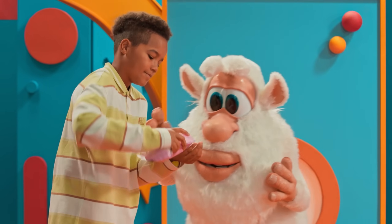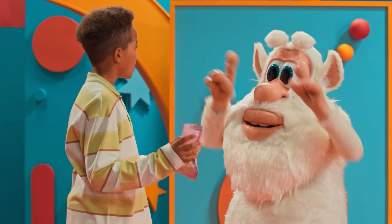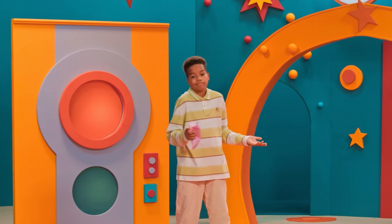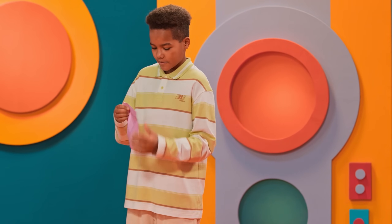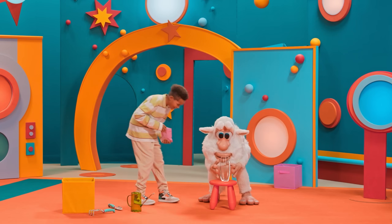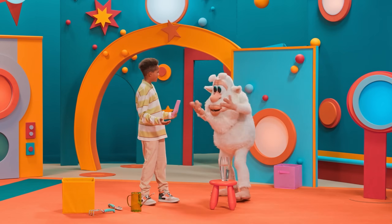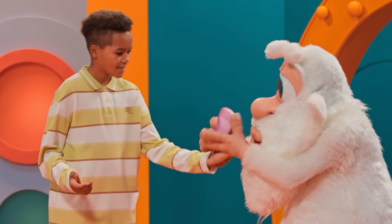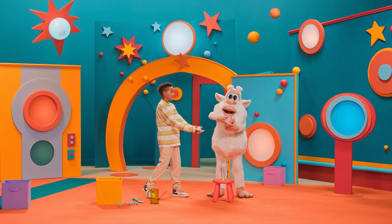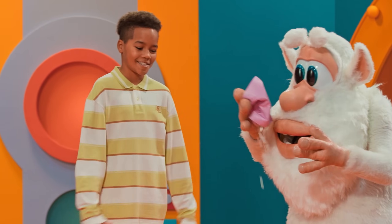Hi! Booba, wait — where is Booba going? What's there? A vase filled with water. Booba, that's not how you grow seeds!